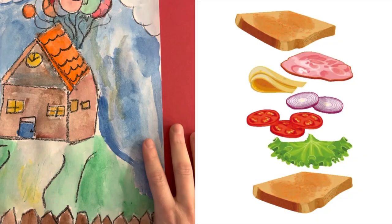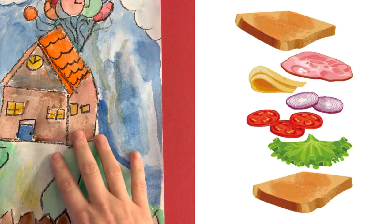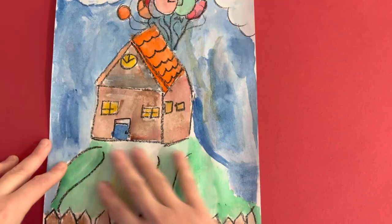Today we'll be talking about layers in the art world. When you're making a sandwich, sandwiches have multiple layers. You have tomatoes — that's one layer. You have ham, there's the bread, the cheese. All of those are different examples of layers. In the art world, layer just means doing more than one color.